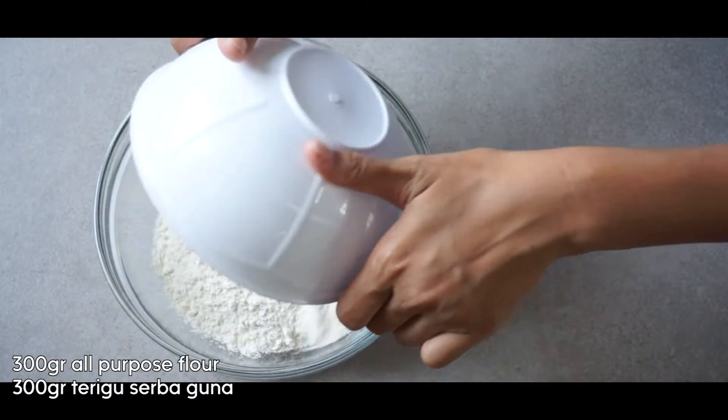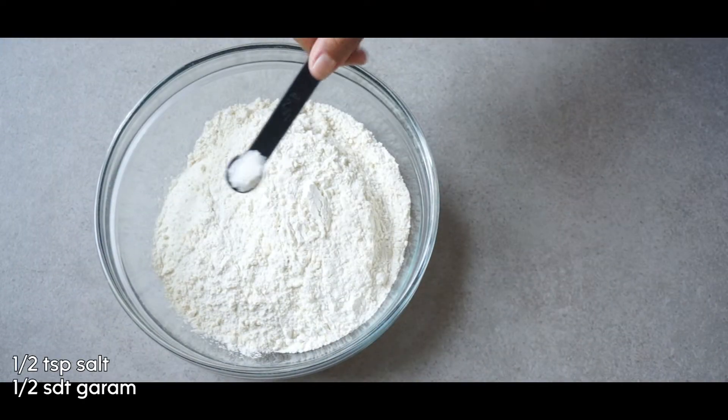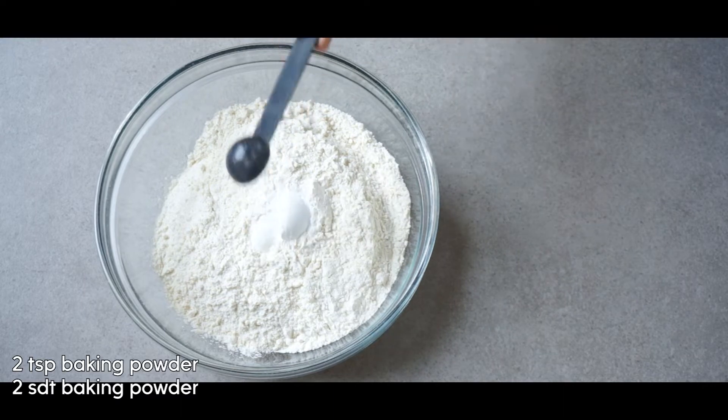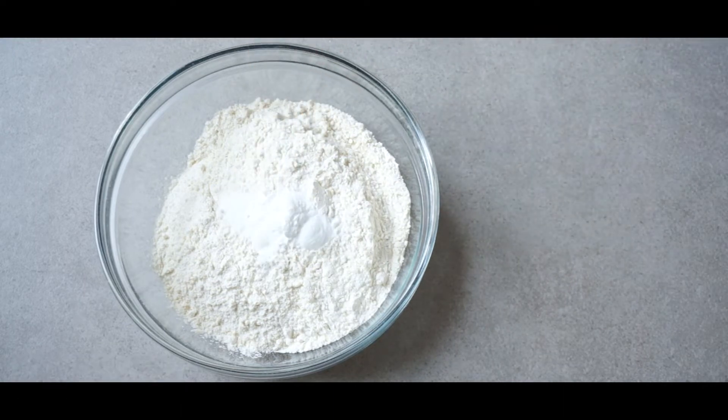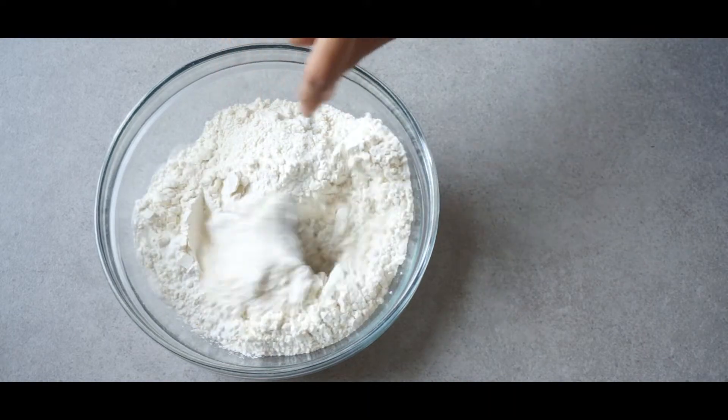First let's get some flour, season it with a little bit of salt, then add two teaspoons of baking powder and a half teaspoon of baking soda. Mix the dry ingredients until everything is well combined.